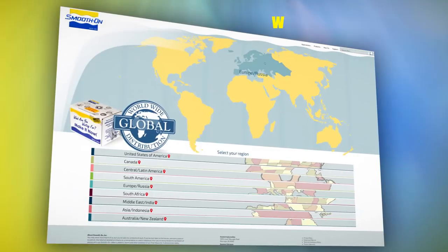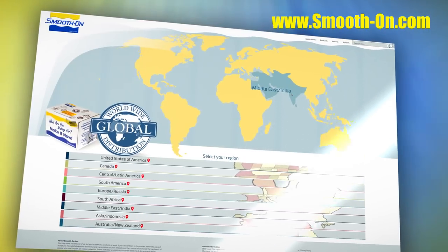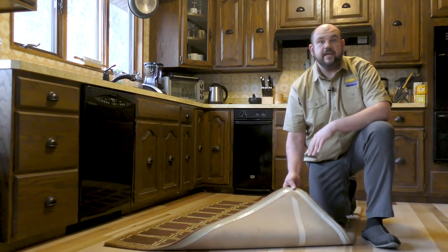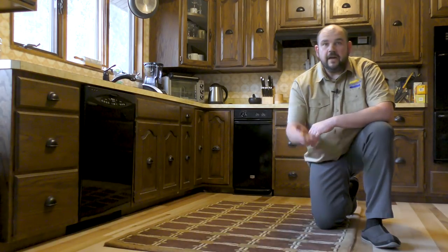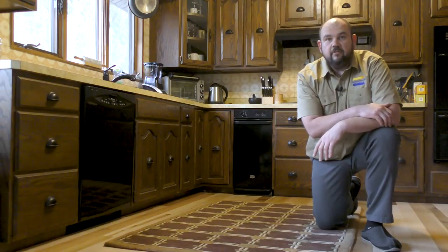If you got inspired by this project and would like to give your own projects a go and need some of our materials, you can visit any one of our distributors around the world. So there you have it — a simple and easy way to make a rug skid-free using the brush-on 40. If you have an idea about what we should do next, let me know down in the comments below, hit the thumbs up if you liked this video, and remember to subscribe to keep up with our latest mold making and casting videos.